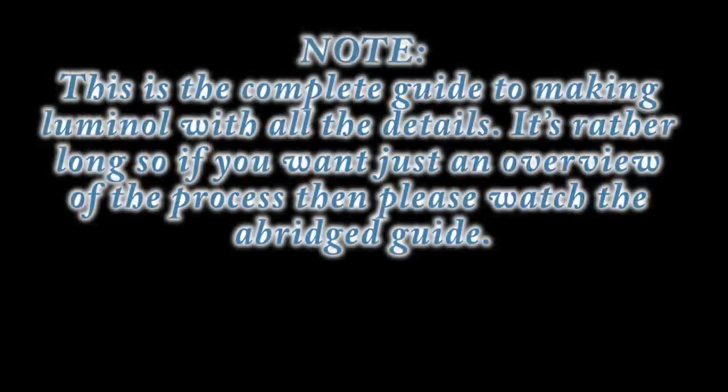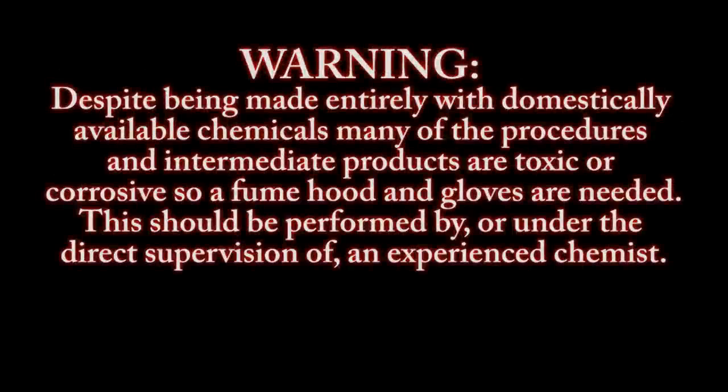Note: this is the complete guide to making luminol with all the details. It's rather long, so if you want just an overview of the process, please watch the abridged guide. Despite being made entirely with domestically available chemicals, many of the procedures and intermediate products are toxic or corrosive, so a fume hood and gloves are needed. This should be performed by or under the direct supervision of an experienced chemist.